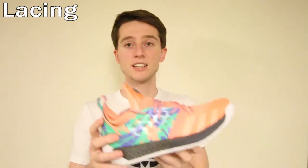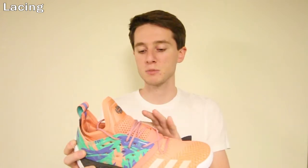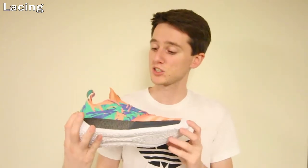Probably one of the most obvious features is all the lace loops along the side of the synthetic upper material. This is reminiscent of the Adidas Dame 3, which had the same feature — you can put your laces through different loops depending on how you want your lockdown, whether more down to the base of your foot or over the top. It really provides a lot of customization options.